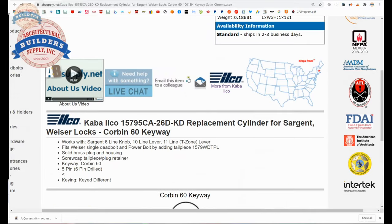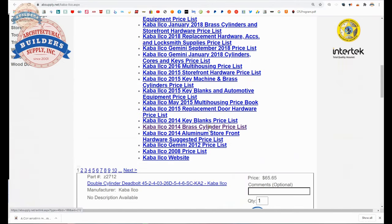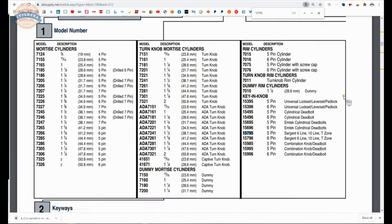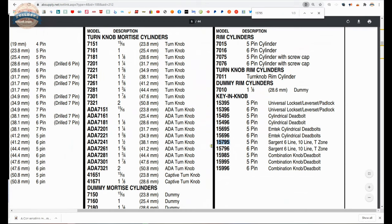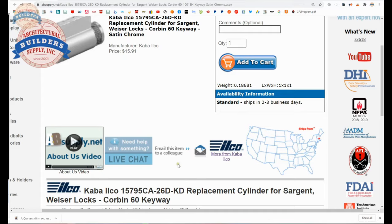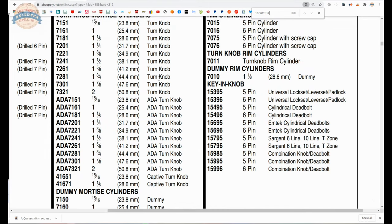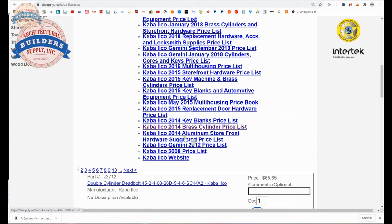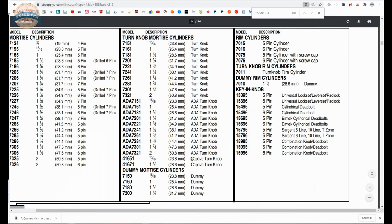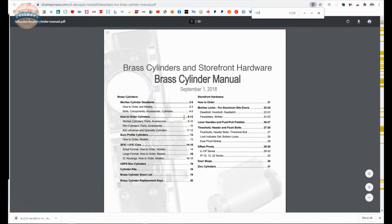Now let's fire up the manufacturer's page, as seen below this video, and we're going to pull up the brass cylinder catalog and find the 15795 — and here it is. All I did was a find function on the keyboard for 15795: key and knob for these items, and there's the 6-pin version I had mentioned earlier as well. I also mentioned we'd take a look and see if we can find what that tailpiece was — do a find function for that. It doesn't even come up in the catalog. I have a more current catalog here we might be able to take a look at. I don't know what the plan is with that tailpiece. We'll reach out to the factory and see if we can discover what that actually means.